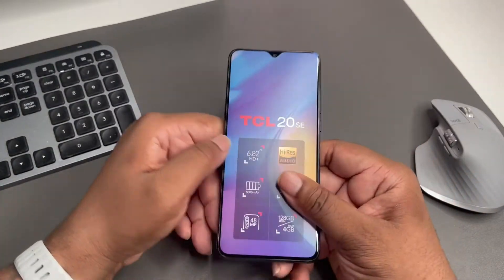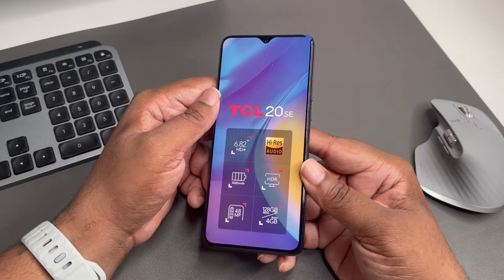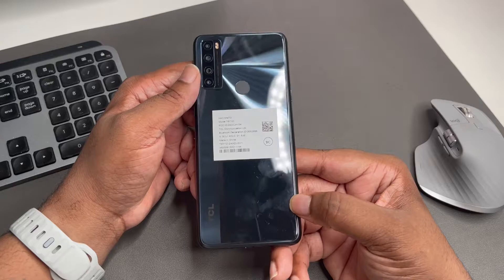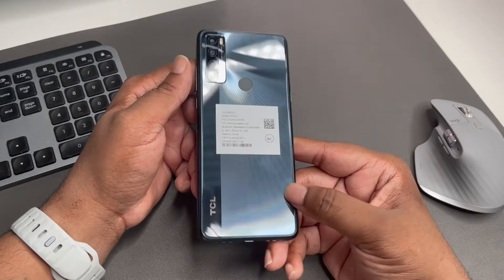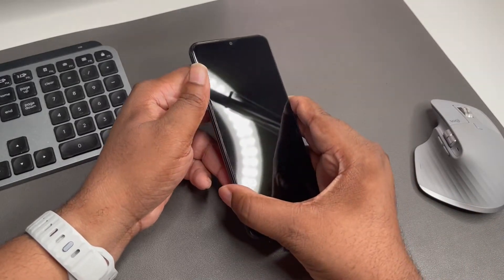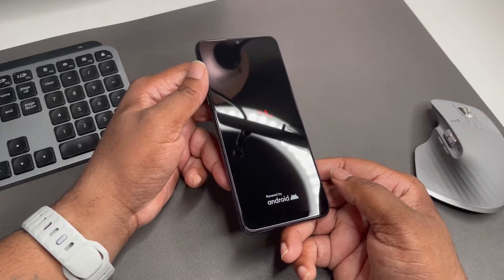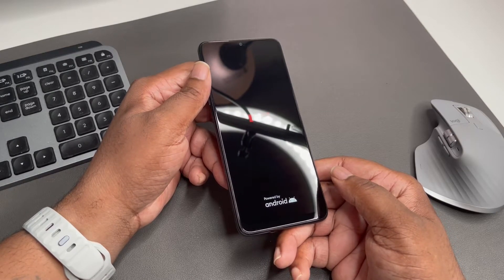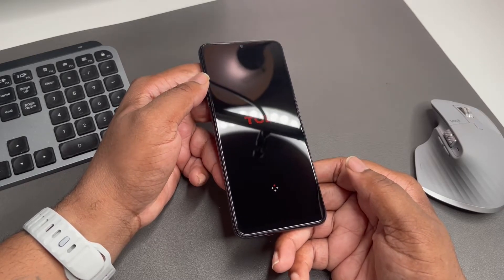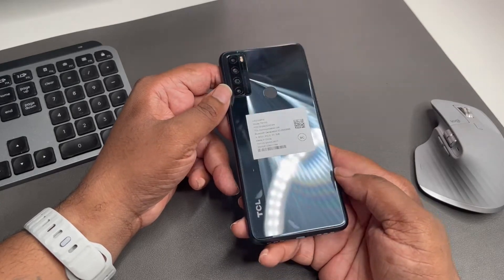The specs on the packaging confirm: 6.82 inches, high-res audio, 5,000 milliamps. We got this nice black colorway — it almost looks blue but I like the finish, the finish is nice. There's a fingerprint scanner on the back. Nice big budget phone. Powering up — TCL powered by Android. As expected, we got that teardrop notch on this device. At $169.99, it's definitely a nice pickup for a child or somebody that wants a secondary phone.